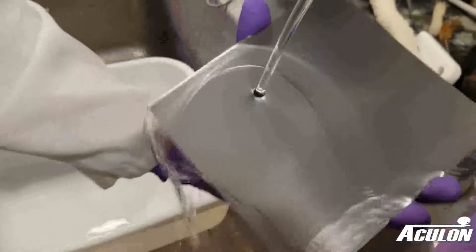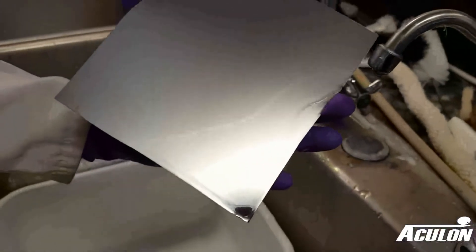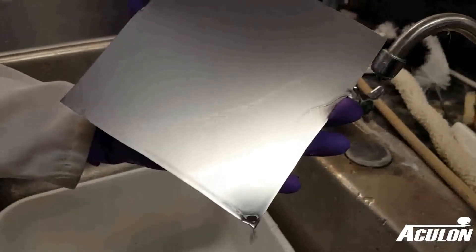A water break free surface will have an unbroken film of water that should remain on the surface without beading up for 30 seconds. If this isn't achieved, re-cleaning is required until the surface is water break free.